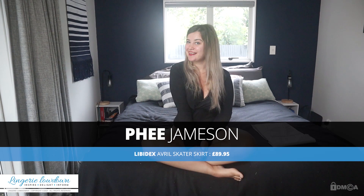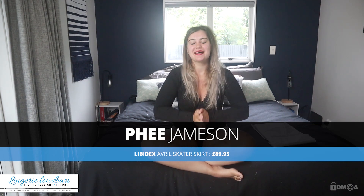Here at Lingerie Lowdown we're here to help. I've just done a massive Libidex haul, which is one of my favourite manufacturers of latex. This will be the first of quite a few latex reviews, and I'm really excited because I've got some really awesome and quite unique stuff in this haul.